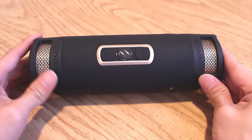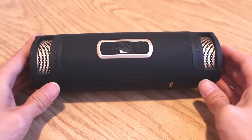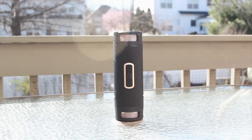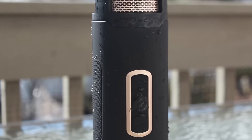In addition to its convenient form factor, the BoomBottle Plus is rugged. The outer shell is constructed from impact-resistant and shock-absorbent thermoplastic, and it's finished with a soft-touch rubberized layer that also provides a non-slip grip. The speaker is fully sealed, rated IP67, making it waterproof and dustproof as well.